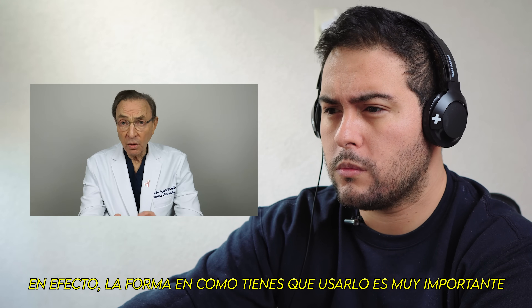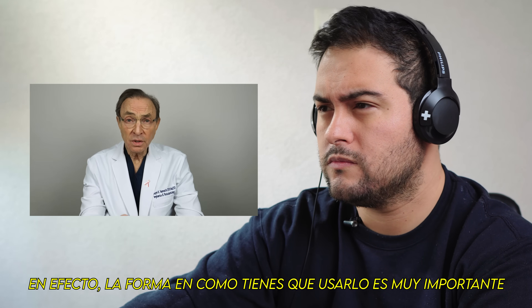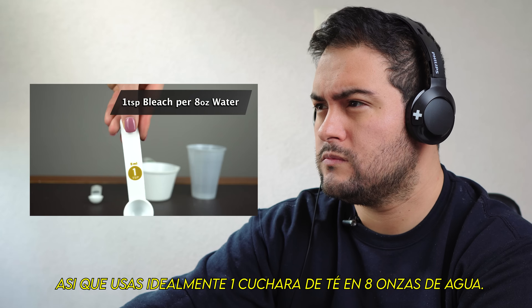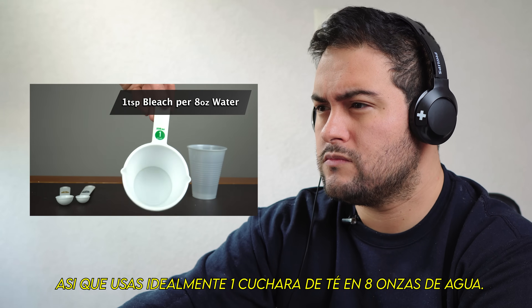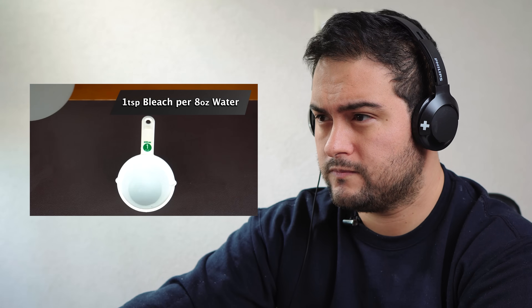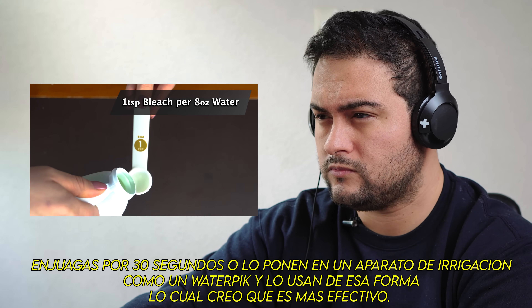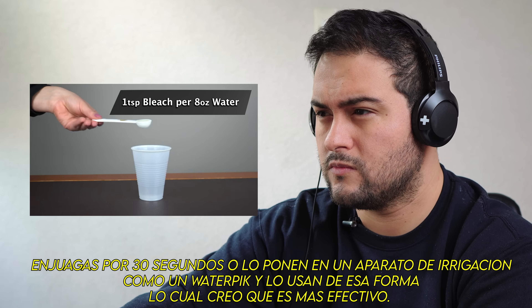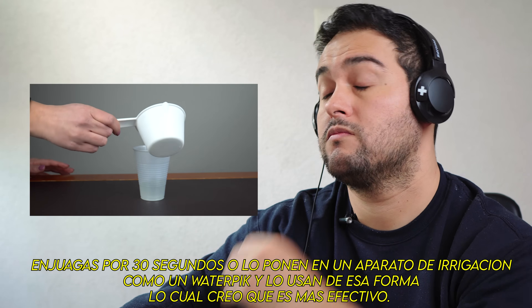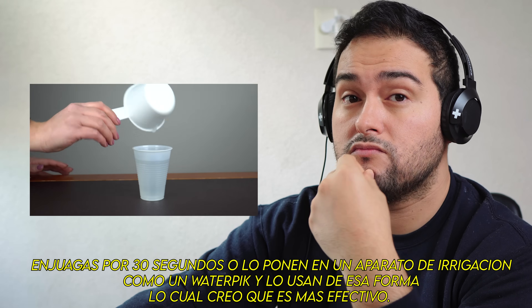The way you have to do it is very important. Ideally, you use 1 teaspoon for 8 ounces of water. You rinse for 30 seconds, or you can put it in a water irrigating device, like a water pick, and use it that way, which I think is even more effective.